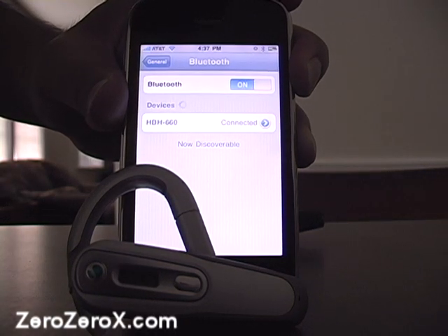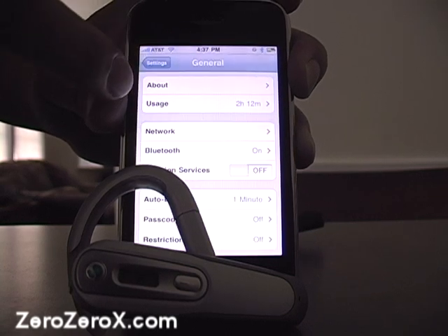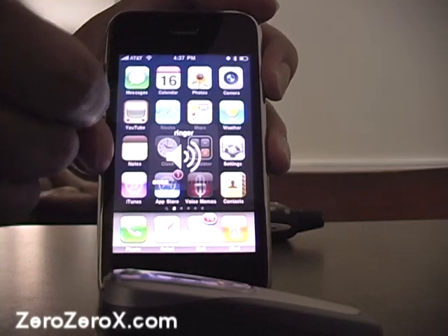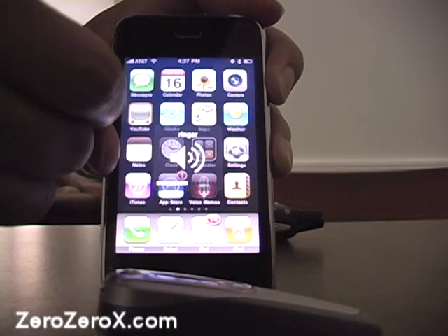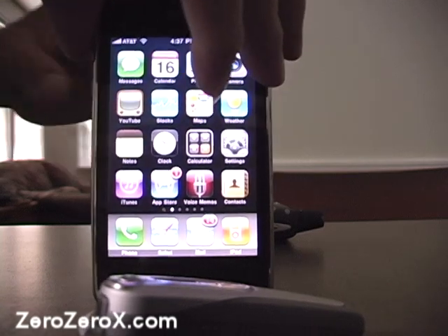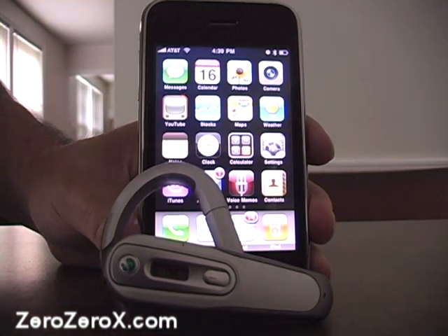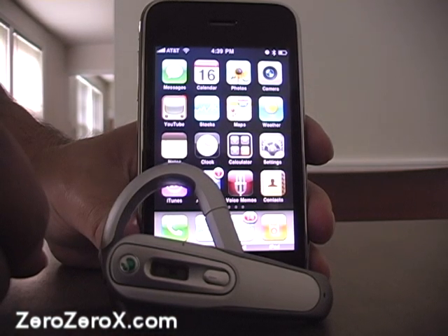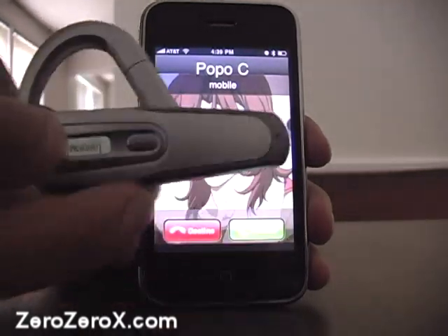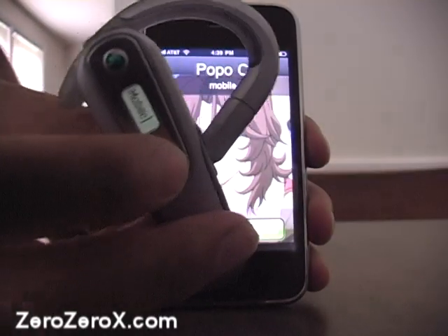We wait and it's connected. We go back to the main screen to make or receive a call with our Bluetooth headset. Let's call someone. While waiting, if you check the LCD screen on the Bluetooth headset itself, you can see the caller ID — it tells us who is calling and where they're calling from. In this case it's a mobile phone. We press the middle key to answer.